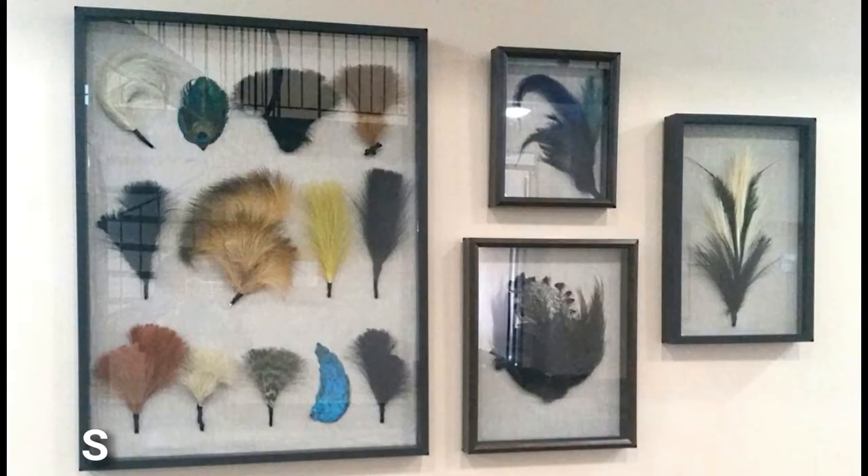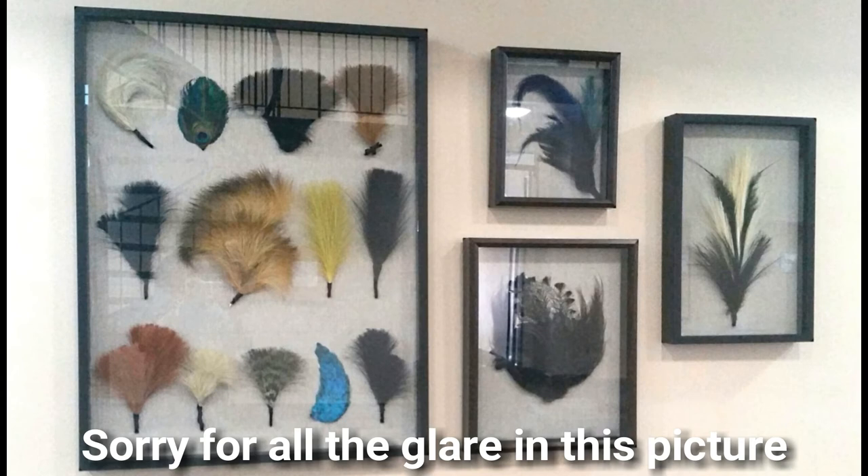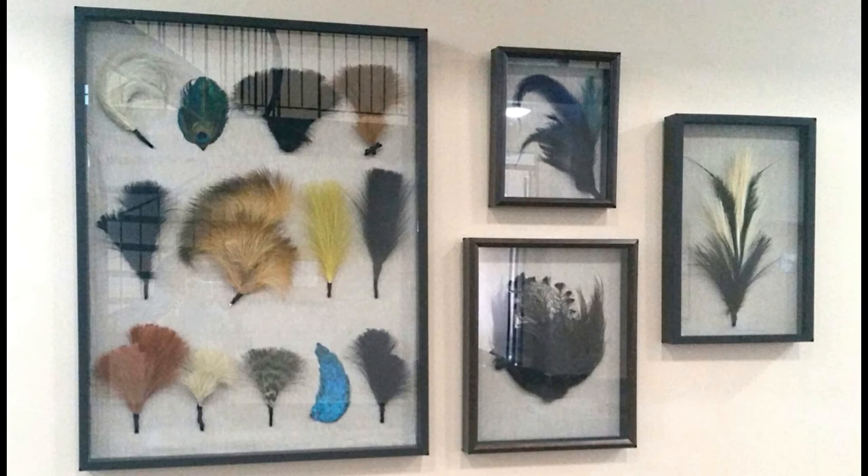Here in the last picture you can see how all of these shadow boxes are grouped together in a large display, and I really like how this came out. I think this pays homage to my hubby's grandmother, and I think everyone can really love and appreciate these gorgeous vintage feathers. Any collection like this looks even more important and beautiful when grouped together in shadow boxes. I hope you'll consider doing something like this if you have a collection you want to highlight and showcase.